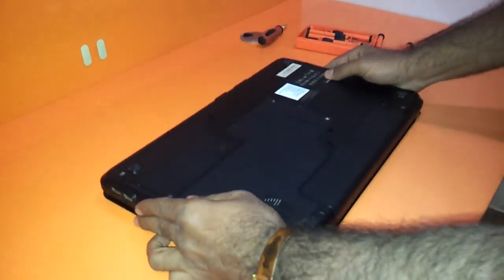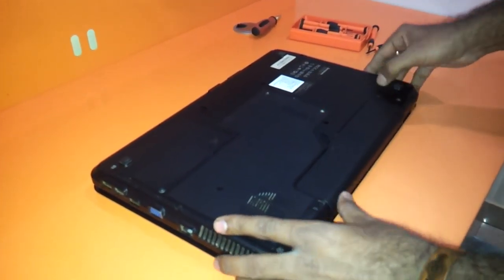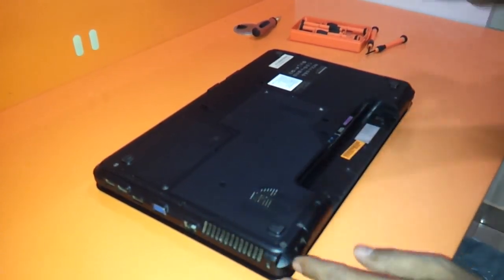The first thing that you need to do is to remove the battery before disassembling any laptop. You just need to unlock the battery here.